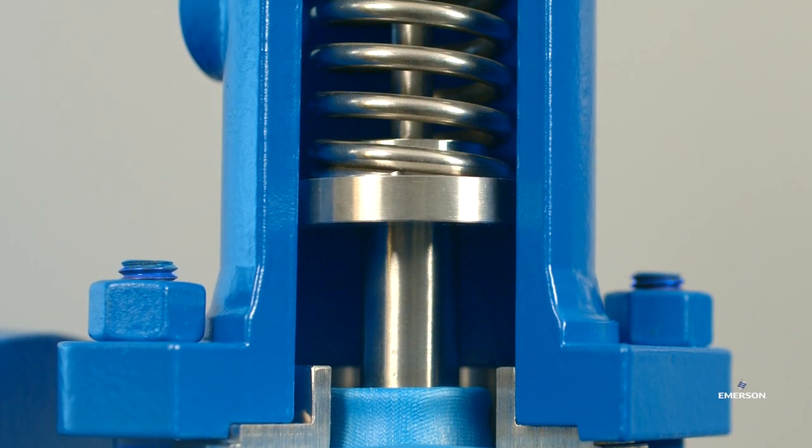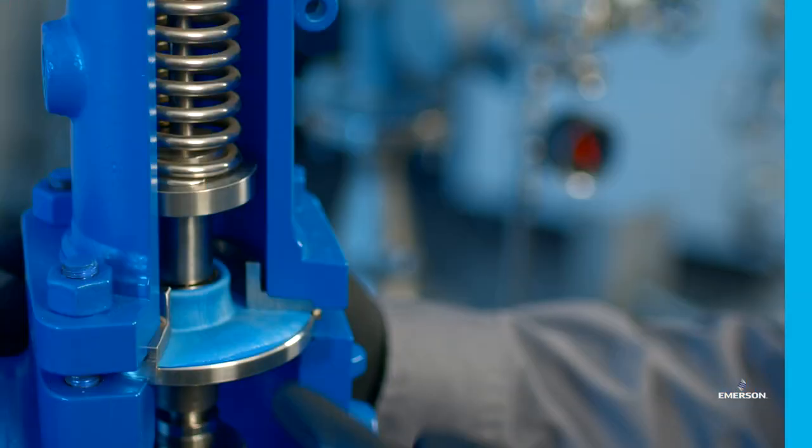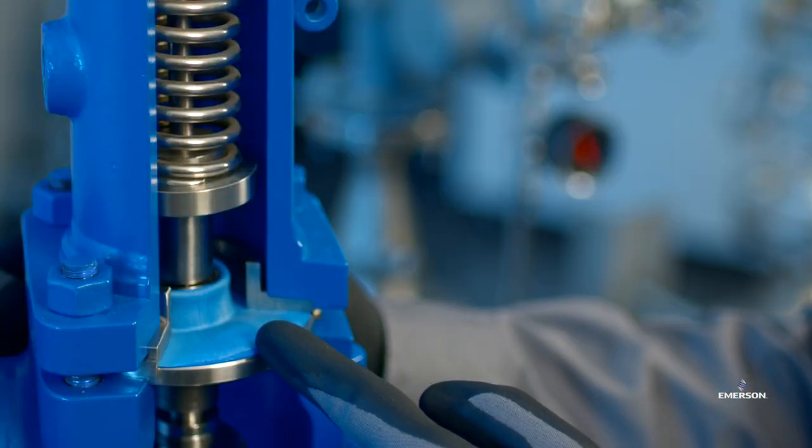This is a new groundbreaking design for API 526 PRVs and has been certified by the National Board. The JDSE utilizes an elastomer diaphragm as the main balancing element, which replaces a standard bellows. Utilizing elastomer diaphragm technology in lieu of a metal formed bellows provides exceptional reliability, performance, and durability, reducing customer maintenance costs and downtime while improving safety and reliability.